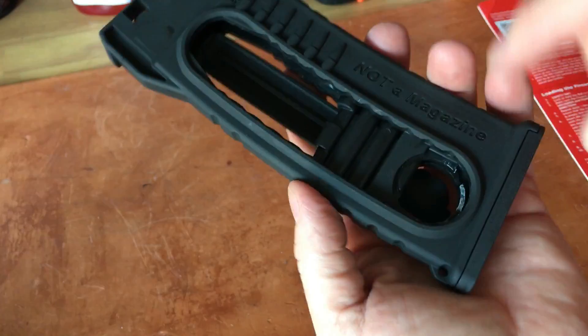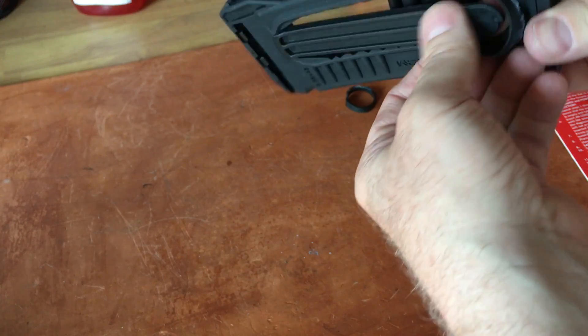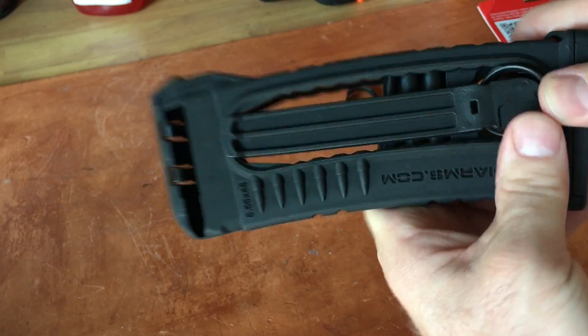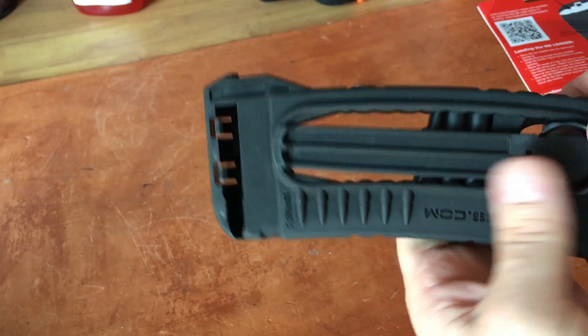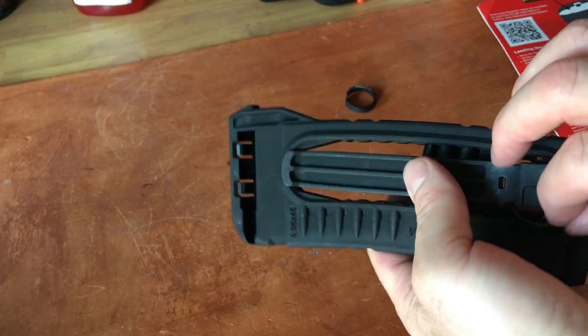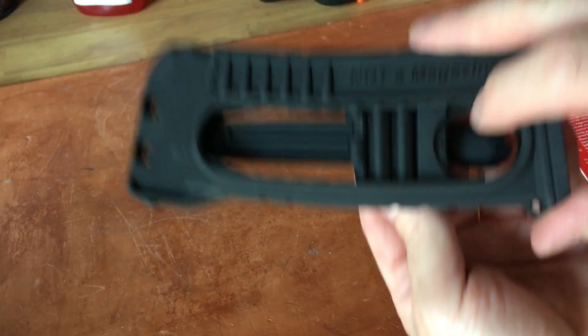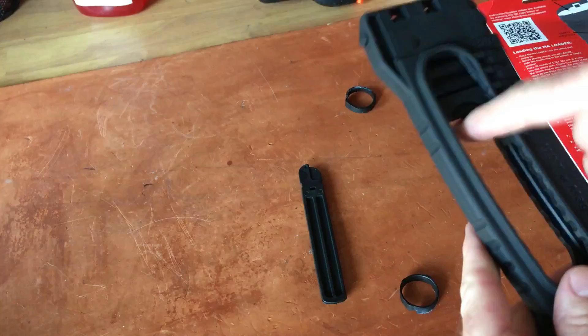It would have been nice to have something in the instructions like: put your thumb in here and pop this up and out. When I first got this, it felt like an integral part — not a removable part — kind of like the follower cover on a P Mag. But essentially you take your finger, push that, and it'll pop right off.